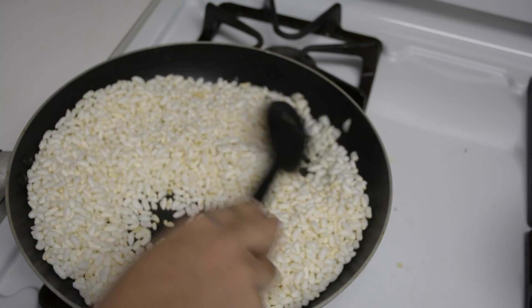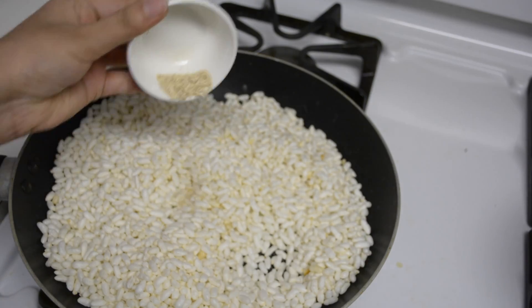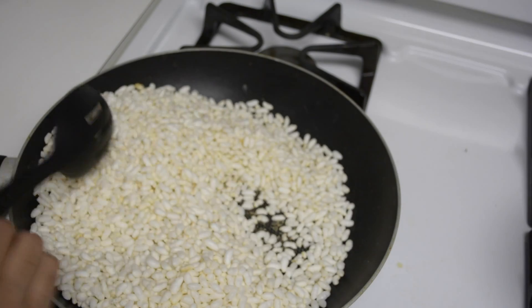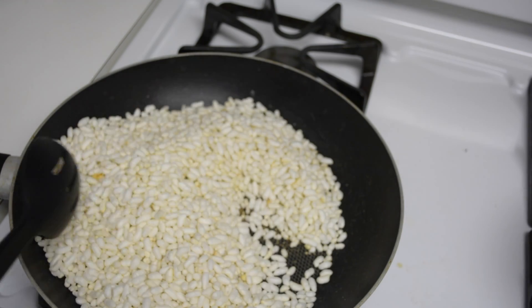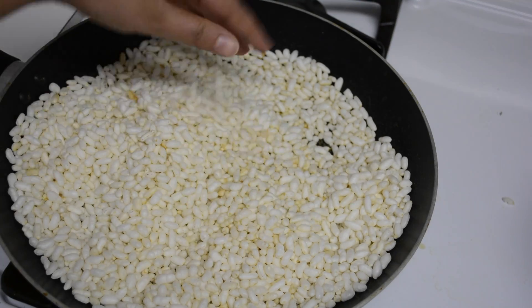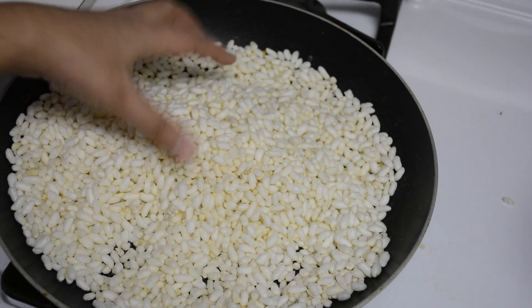After about a minute, turn the heat to its lowest setting. Add in the dry ginger powder and the ground nutmeg. Continue to mix this for about 2-3 minutes, making sure you're roasting on the lowest heat setting available. After about 3-4 minutes, turn off the flame and let this mixture cool for some time before we add in the jaggery syrup.